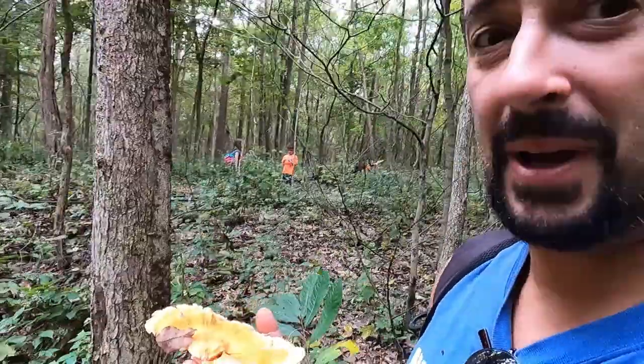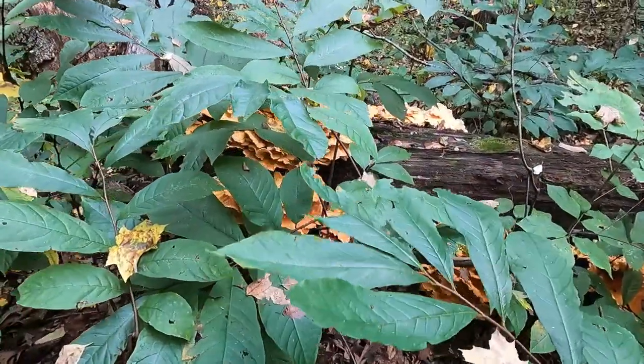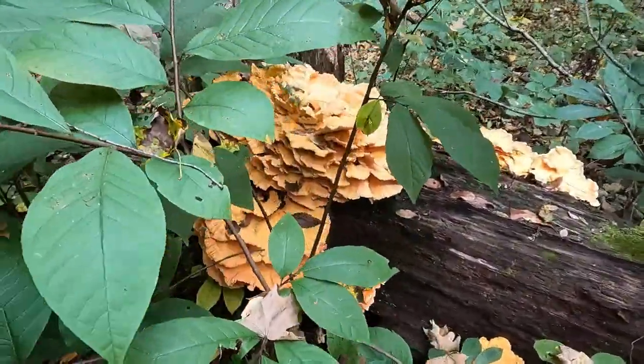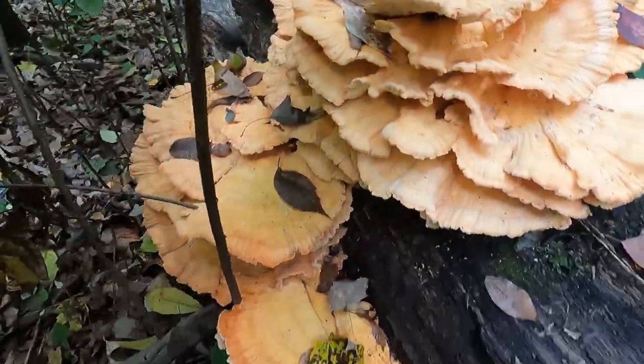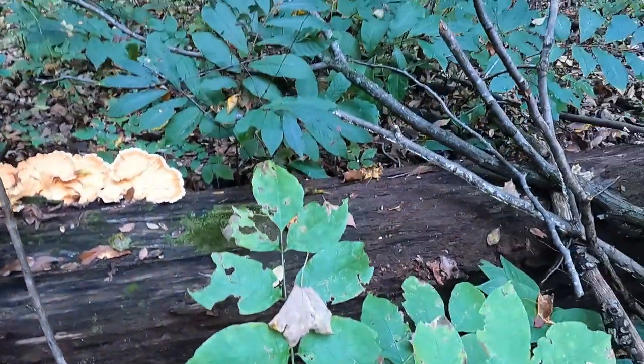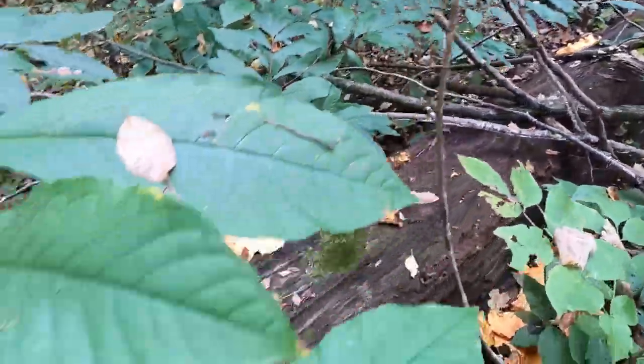I was like, is he going to walk by it? I have never, ever before in my life seen what we're about to walk up on — the biggest batch of chicken mushrooms I've ever come across. And they're healthy. We're going to need a wheelbarrow. There are also puffballs here, but we really need to focus on getting these chicken mushrooms hauled out of here.